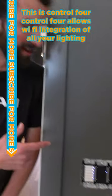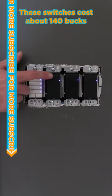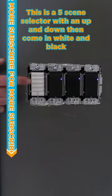This is Control 4. Control 4 allows Wi-Fi integration of all your lighting. These switches cost about a hundred and forty bucks. This is a five scene selector with an up and down dim. They come in white and black.